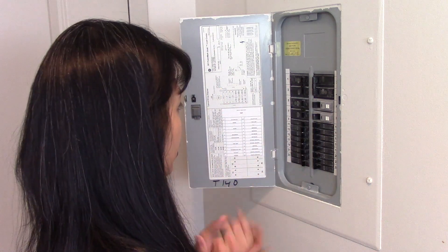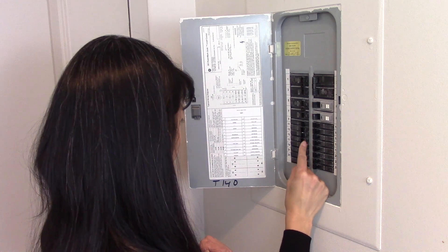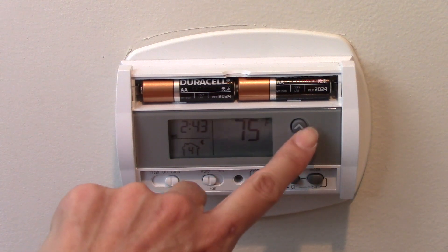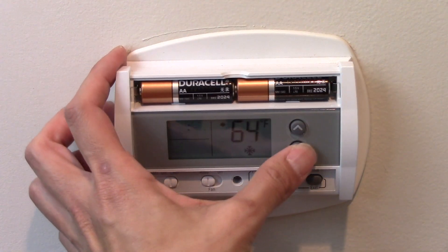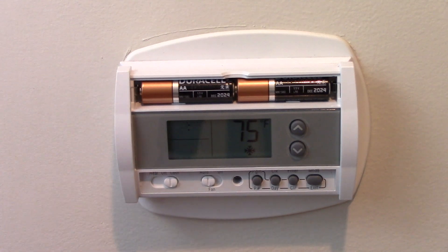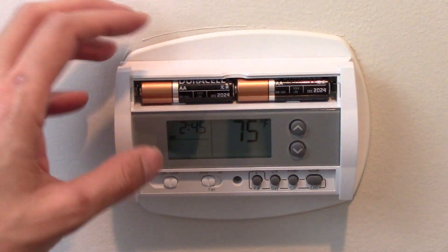Now I am at my breaker box. I'm going to turn off all the power to my HVAC unit, which I believe is this one and this one right here. To test whether I've done this correctly, I'm going to go over to my thermostat and see if I can adjust it and see if the air conditioner comes on. I've got it on cool at 75. The power to the thermostat is now off — it's powered by batteries, which is why the display is still on. No power going to my thermostat now. I'm going to take off the old thermostat.